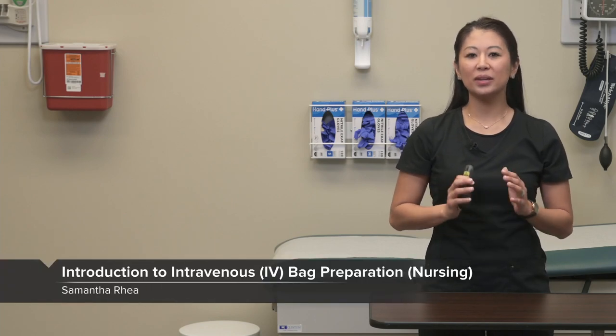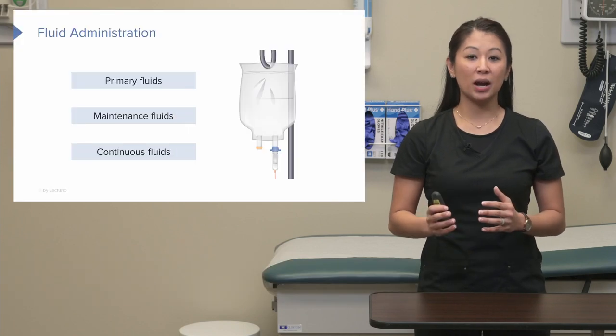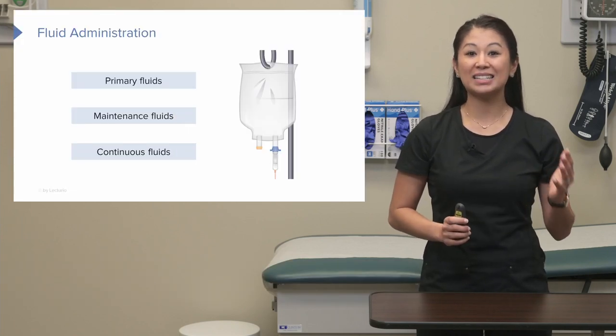Welcome to the skill: Intravenous Therapy Preparation. In this particular skill, I'm going to talk to you about how to hang primary, maintenance, or continuous fluids.